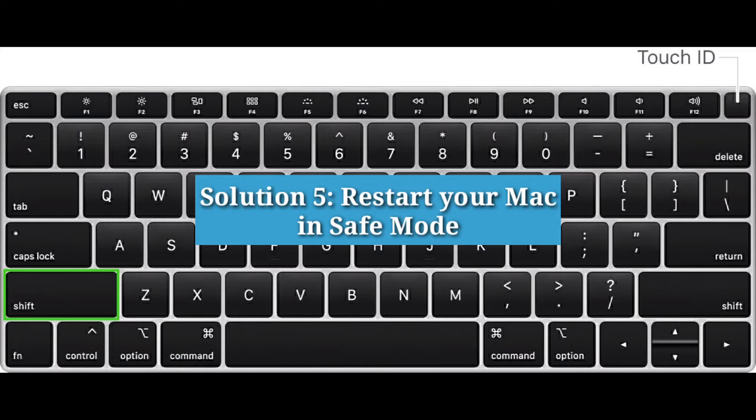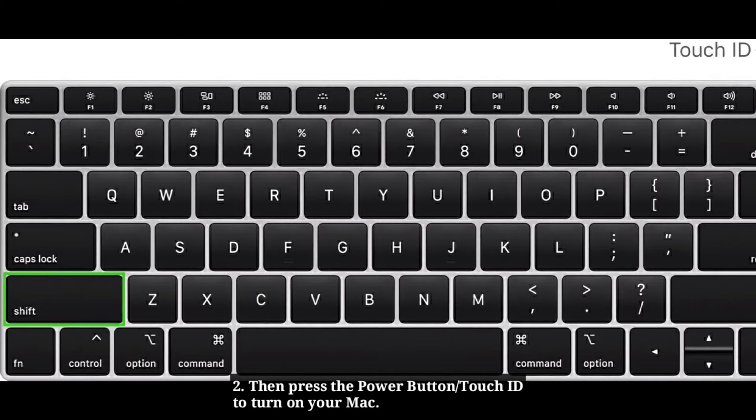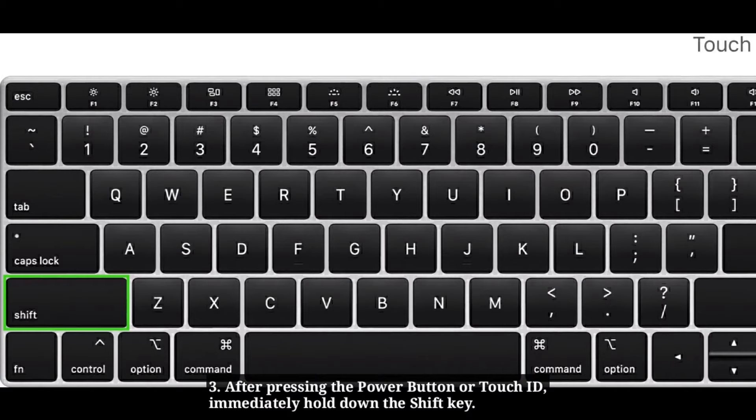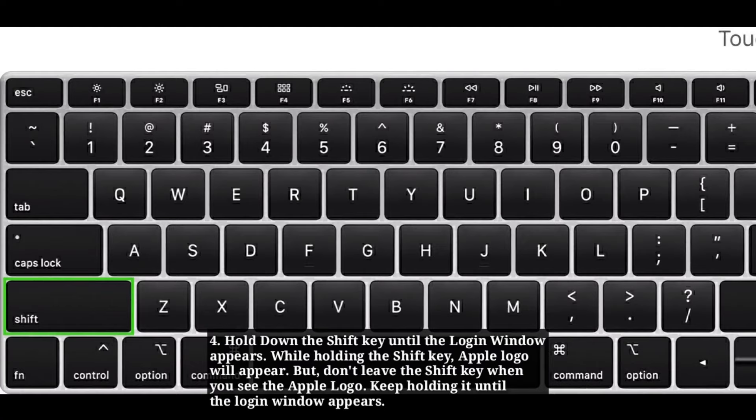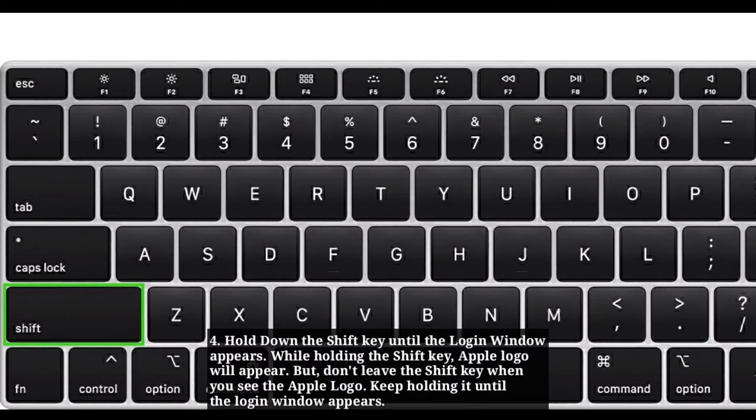Solution 5: Restart your Mac in Safe Mode. First shut down your Mac, then press the power button or Touch ID to turn on your Mac. After pressing the power button or Touch ID, immediately hold down the Shift key. Hold down the Shift key until the login window appears. The Apple logo will appear, but don't release the Shift key when you see it — keep holding it until the login window appears. If your Mac is encrypted with FileVault, it will ask you to log in twice.